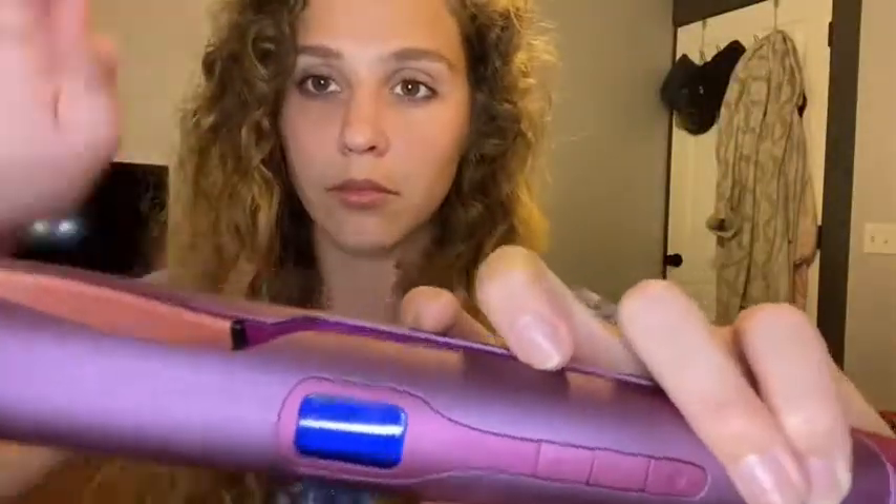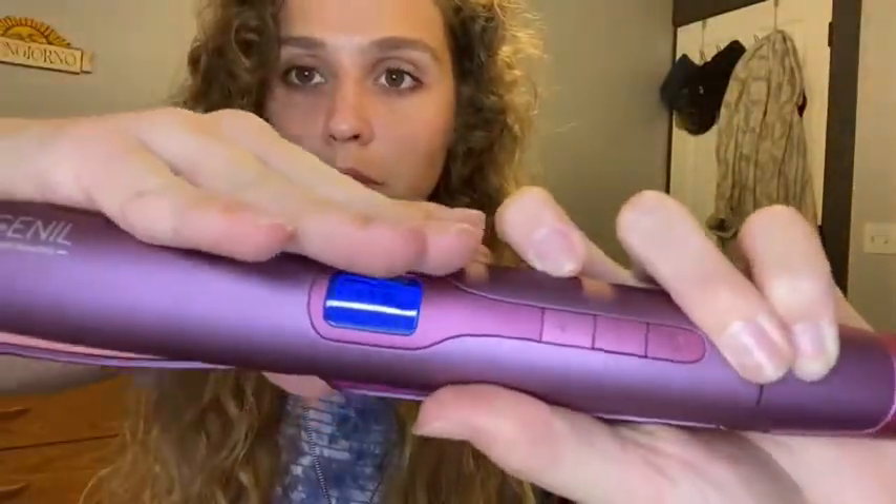I chose a medium heat for my hairstyle. It is thick and curly but not super coarse, so I didn't want to go too hot. The ceramic plates really seemed to heat up quite fast and worked very well with my hair — I think I picked a good temperature for it.